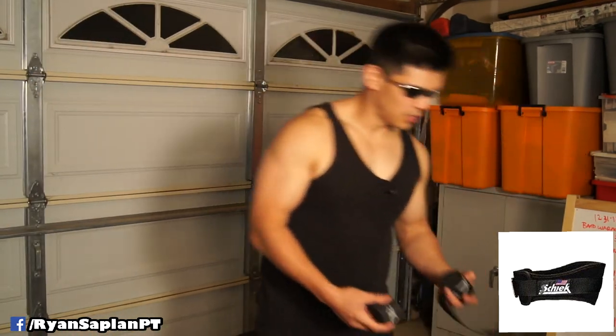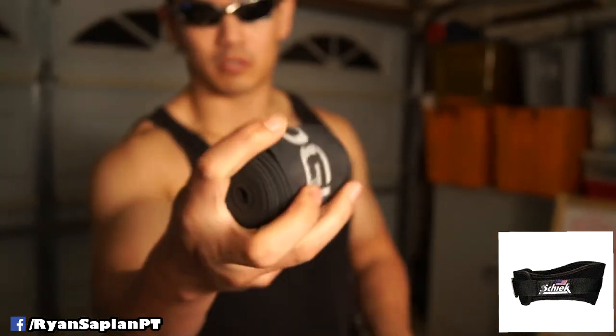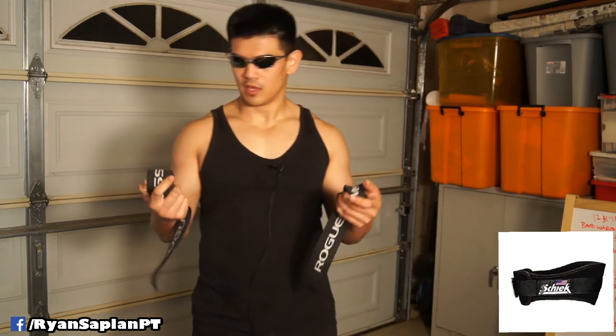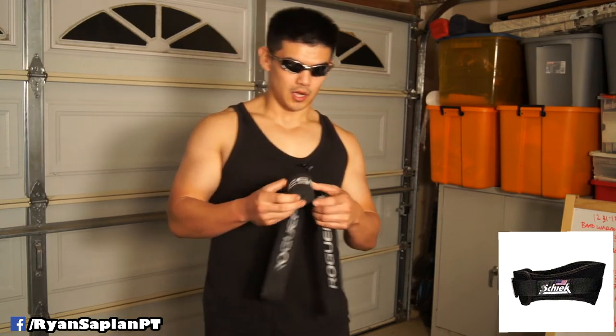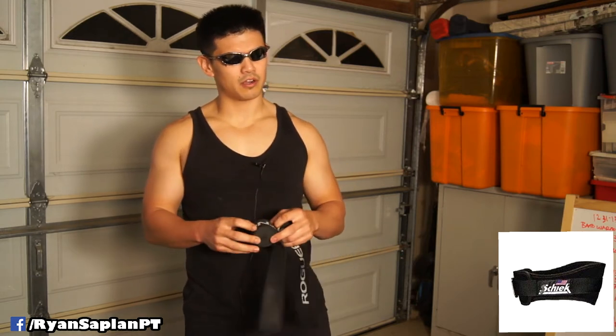The other wraps I used were the Voodoo Floss Bands. I don't think these are legal in competition because they're very rubbery - they're actually meant for compression. They're not much different than a powerlifting suit for single ply or multi ply competition. These are very stretchy and rubbery - I'm not sure if it's latex or non-latex - but they're very tight and I can wrap my knees very stiff. They essentially make everything much easier. These are multi-purpose and can be used for different things, including restricting blood flow to muscles.